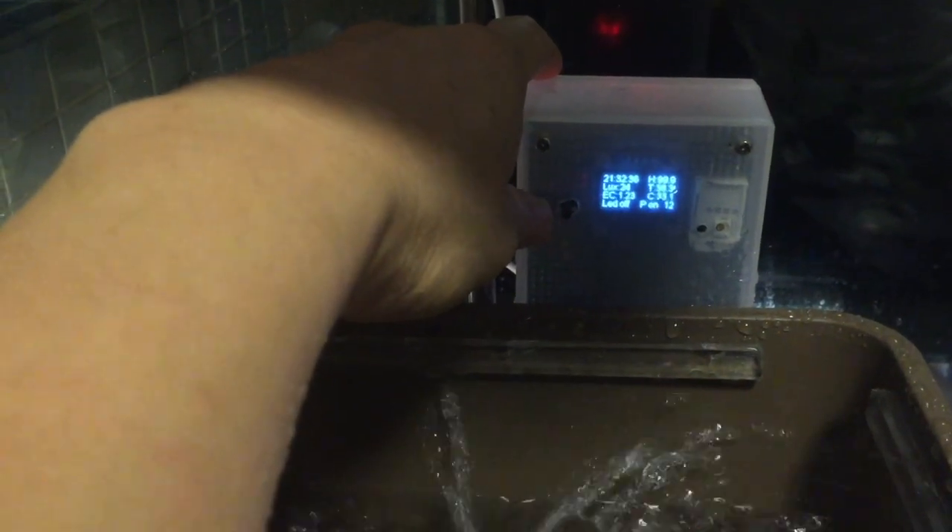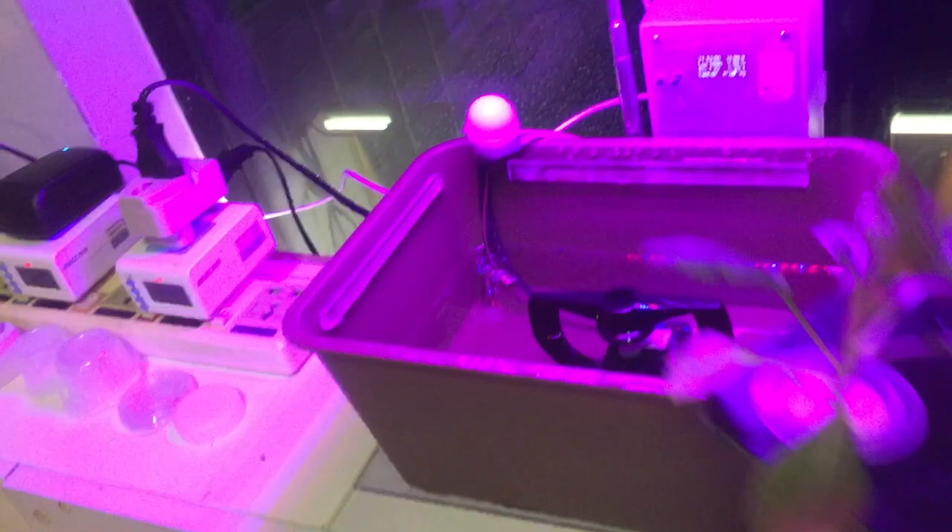EC value, lux meter, and temperature are already enough to condition your plants — program it to add more water, add more light. Optionally we can add an air fan, but since I am using an open system, an air fan may not be necessary.